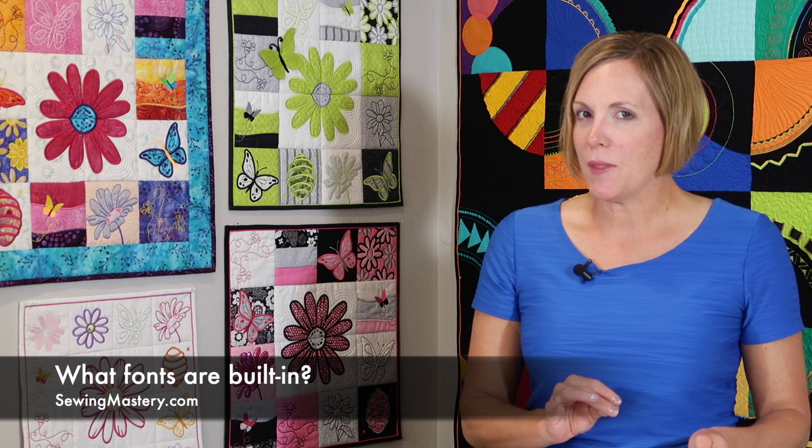Alphabets and lettering are something people always want to do more of — personalizing a special graduate gift, a baby arrival, names and dates for holidays and children. One thing to look for is how many built-in alphabet styles or fonts are in the machine. That doesn't mean it's the only way to get alphabets — embroidery software is a great way to expand your lettering options, with tons of fonts available and ways to create your own. Some companies even include a free lettering program you can download from their website. Check out all your options for the particular brand you're buying.